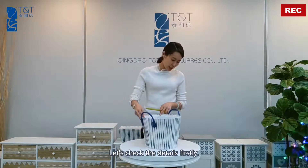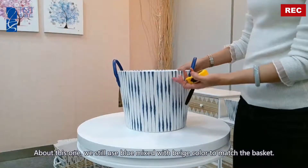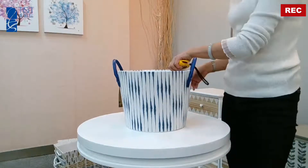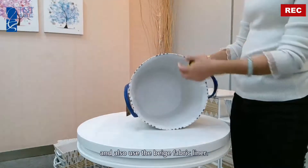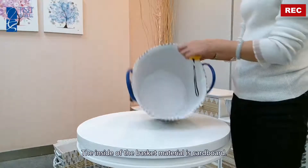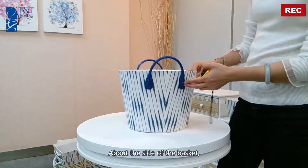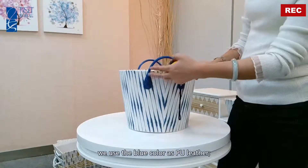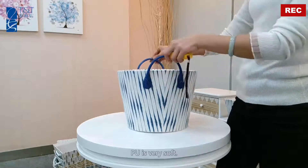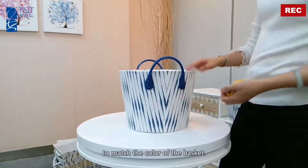Let's check the details firstly. About this one, we still use the blue mixed with beige color to match the basket, and also use the beige fabric liner. The inside of the basket material is cardboard. About the side of the basket, we use the blue color PU leather. The PU is very soft to match the color of the basket.